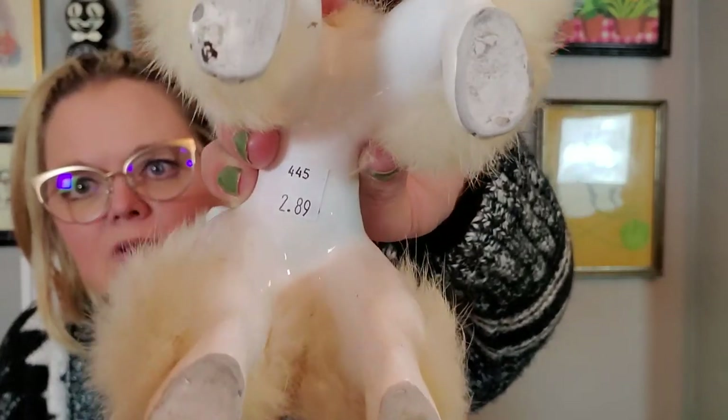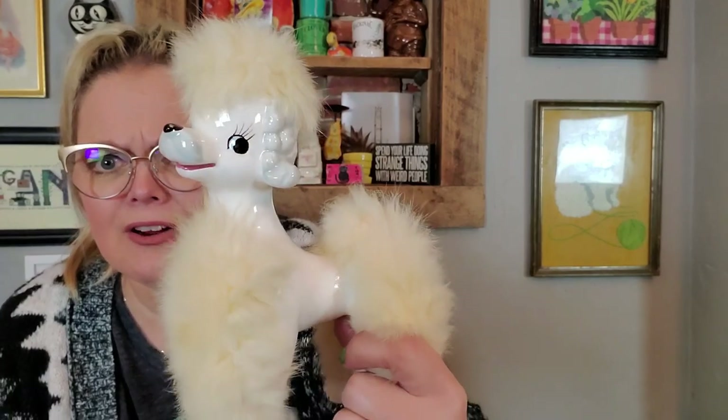I got the poodle — a fuzzy wuzzy poodle. He's so fuzzy and soft. He was $2.98. I'm not sure who made him, but he or she is very, very fancy and fluffy. So of course I picked them up.